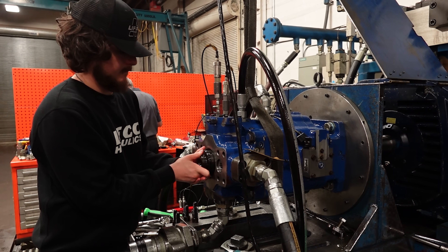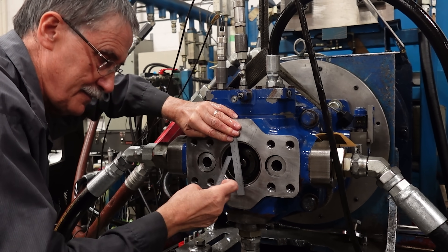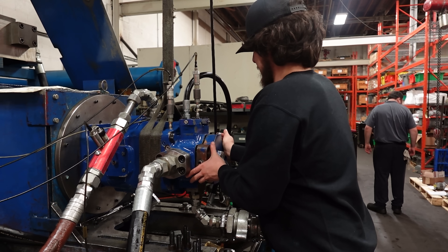Now we needed to determine if the problem was the pin or the cartridge. We put the cartridge back in and made sure it was sitting evenly. With this, the shaft was still too stiff.